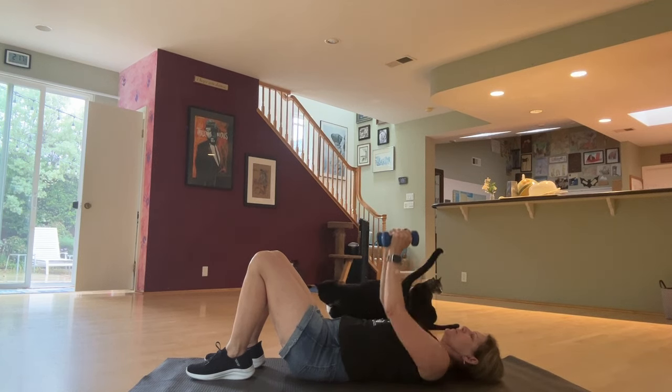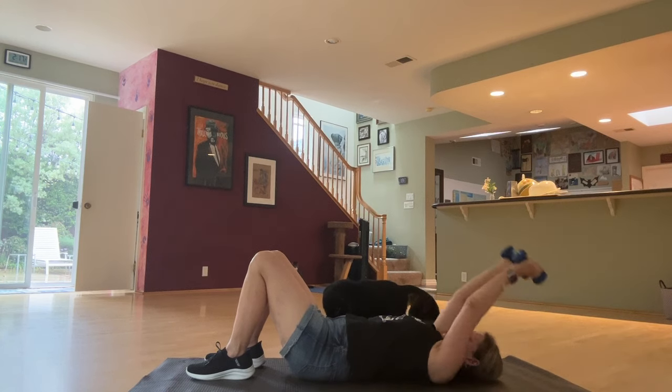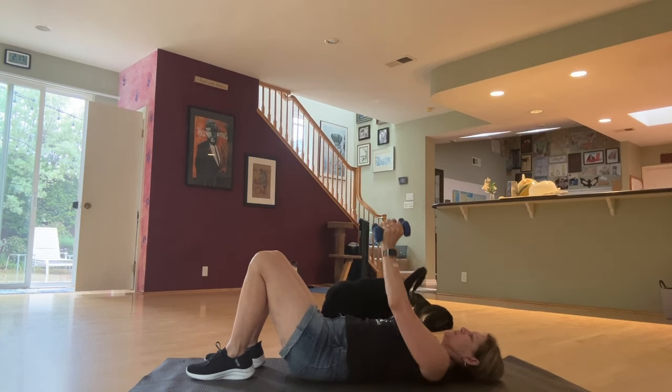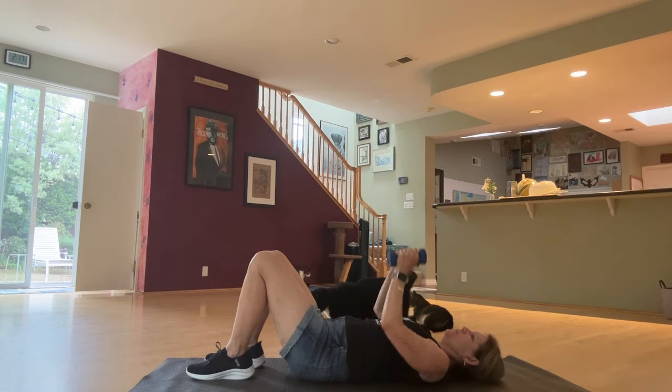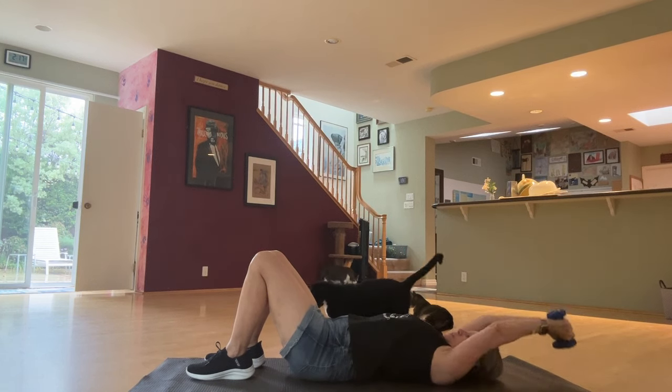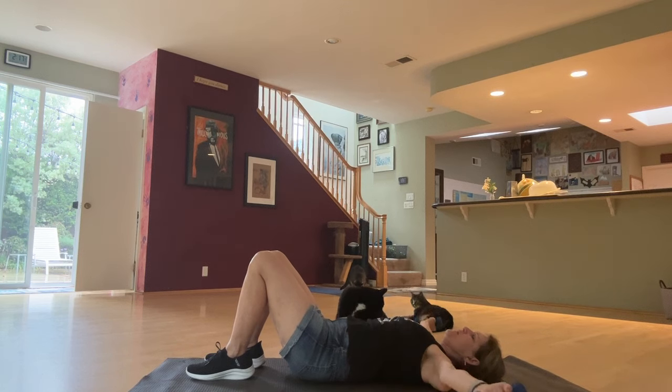or if you want to vary it, you can do this exercise at the same time, over the other arm. So go up to the side and back down, or up over the head. It's up to you. I'll just keep doing these for now.